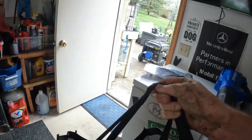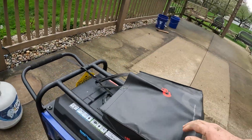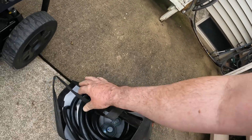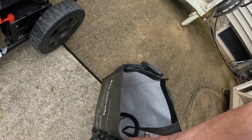This is my accessory bag here, which I forgot about. This has got my power supply and the hookup for the propane. That bag already broke — this bag is junk. There's the main power, there's the propane hookup.